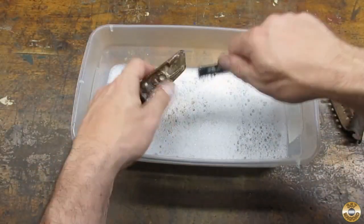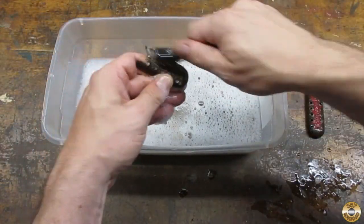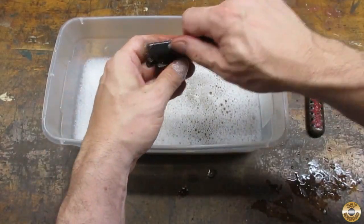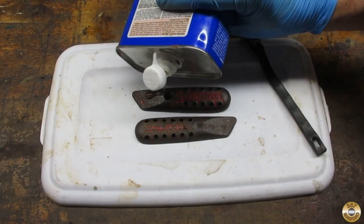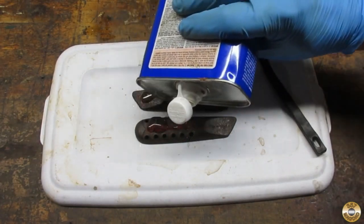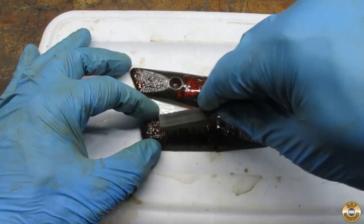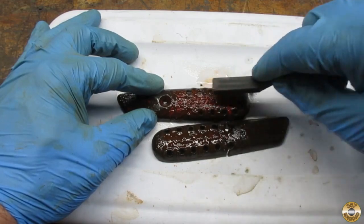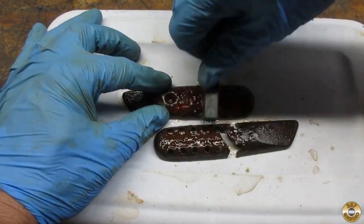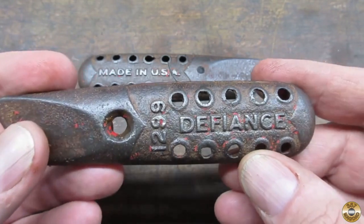I start off by giving all the pieces a bath. I used paint stripper to remove what was left of the red paint. As usual, the red paint really put up a fight.